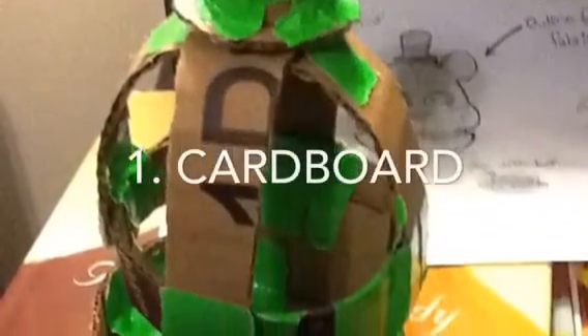Step one for the project is cardboard. You're going to be needing to make a cardboard base for the project. This is going to help a lot with the structure of the project.